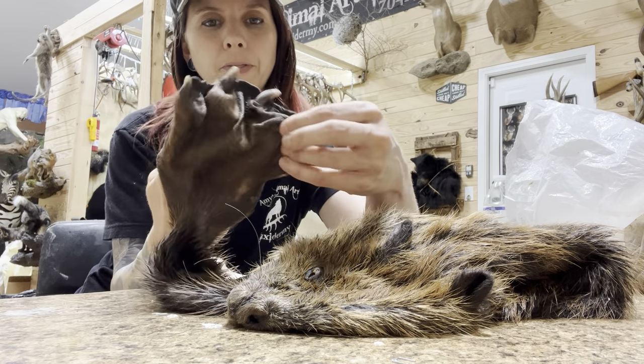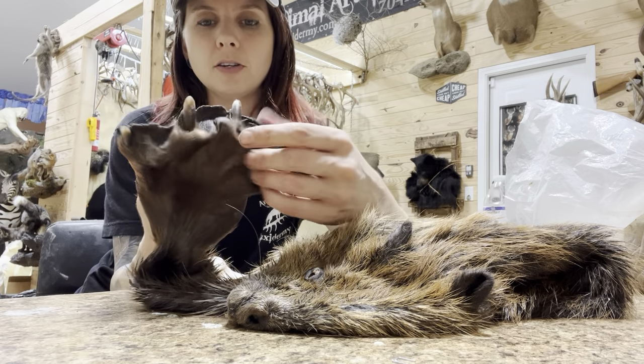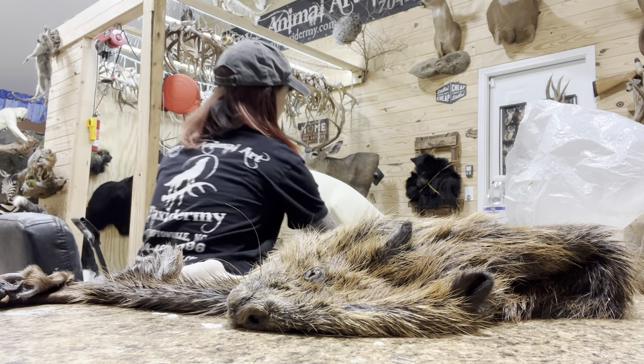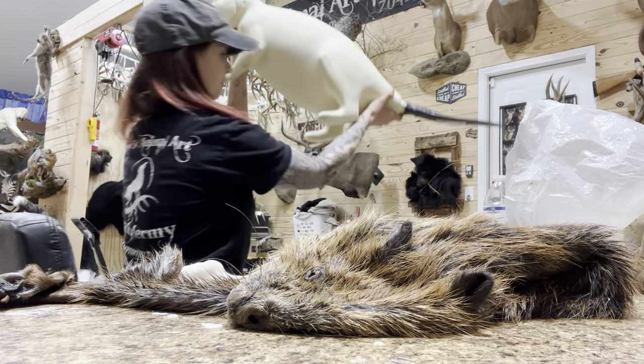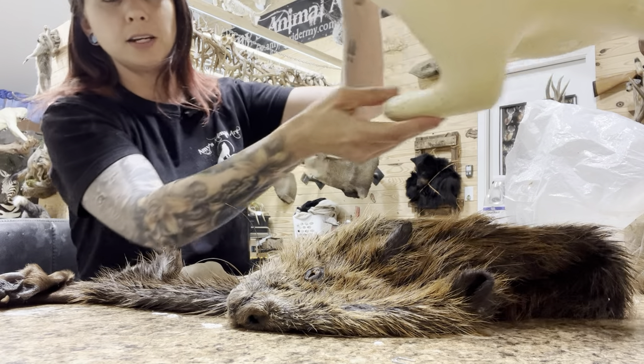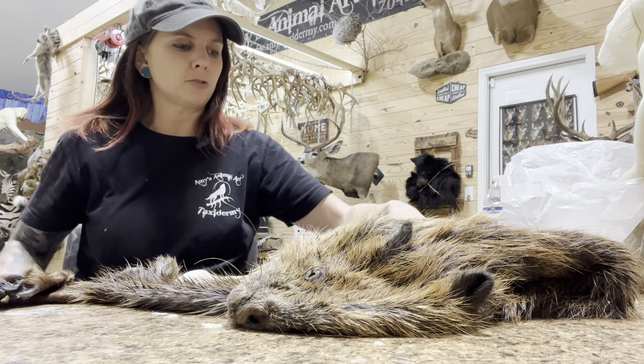So then you end up with this big, kind of undefined floppy foot. What do you do about that? The feet on the beaver form are just round — they don't accommodate the toes. So we're going to have to fill the toes with clay, and we've got to do it just right.